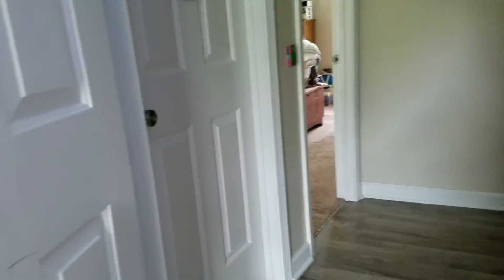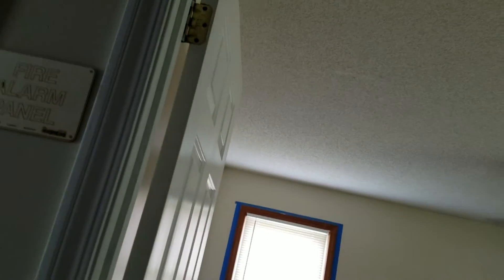I'll be right back. Alright, I'm back and I will pull this one. Three, two — okay. We're setting up the pull station.